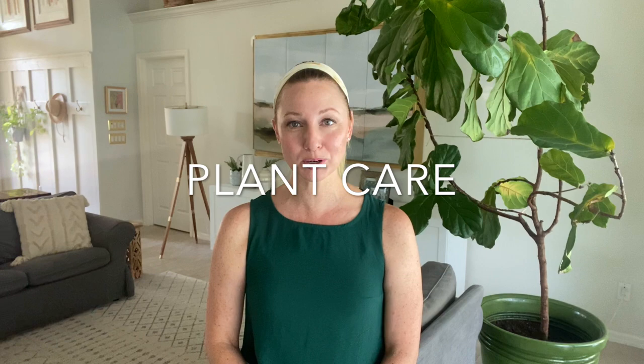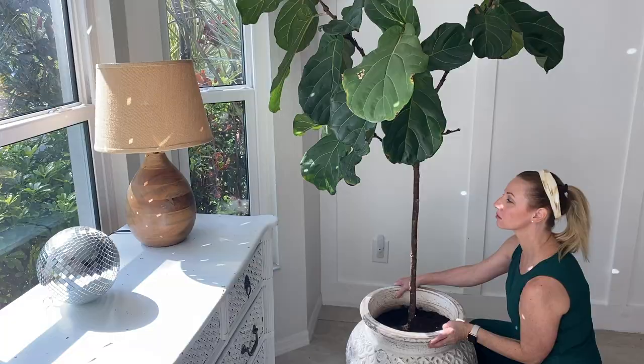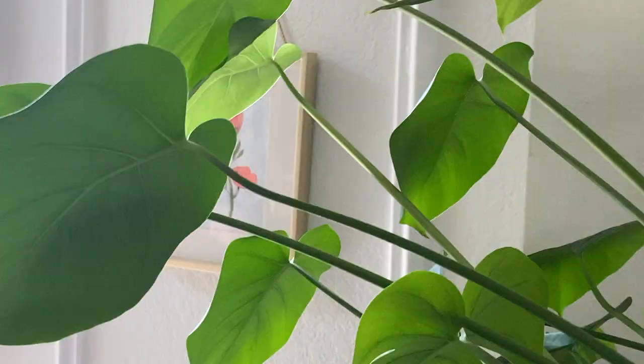Good morning! Today we're going to talk about easy care indoor plants, air purifying plants, fertilizer, and mealybugs.